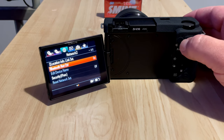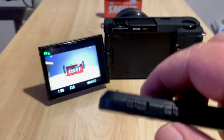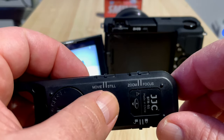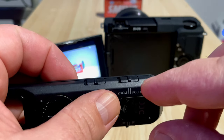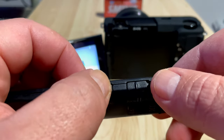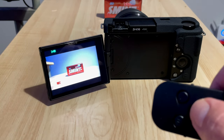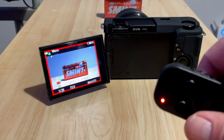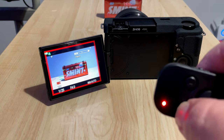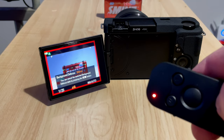On the side of the remote we've got two buttons: Movie and Still. Movie is for recording, and Still is for taking pictures. Press the Movie button, then click the shutter once to start recording. You can zoom in, zoom out, and use background defocus.